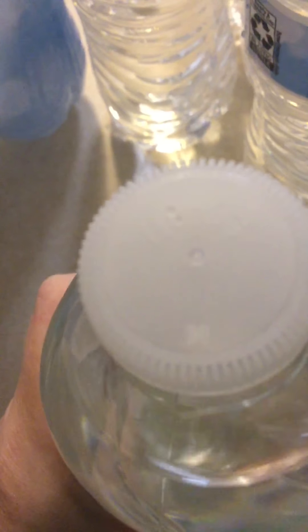We have a couple of cases of them, but this is the other one. It seems to be like this — the other one has only a couple bottles in it. I noticed that when I think I was supposed to get a bottle of water for my boyfriend, this one doesn't have any of them.